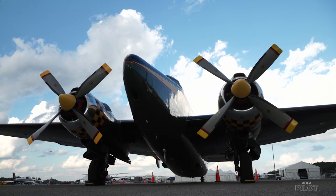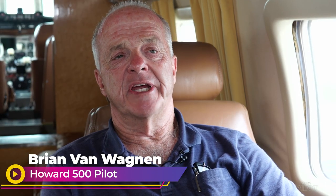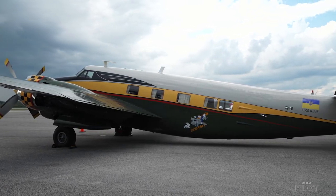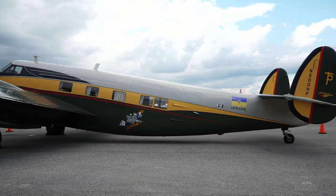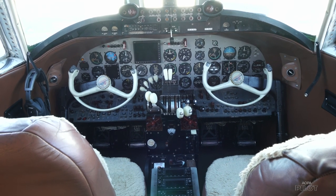We're on a Howard 500, serial number 105, which is the fifth one to be done. They made 17 of these airplanes. It started out in life as a fighter bomber bought by the British and went to the South African Air Force until they finished with it in the late 50s.